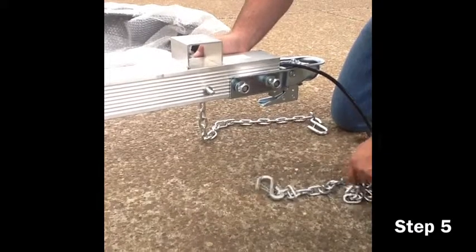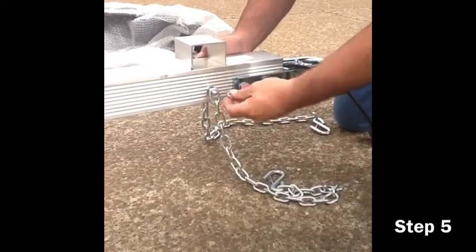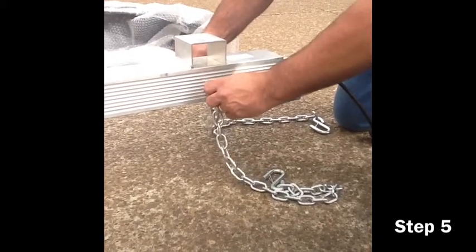Once the hole has been found, go ahead and insert the bolt through the hole, attaching the safety chains using the nut provided. This should only take a few minutes.